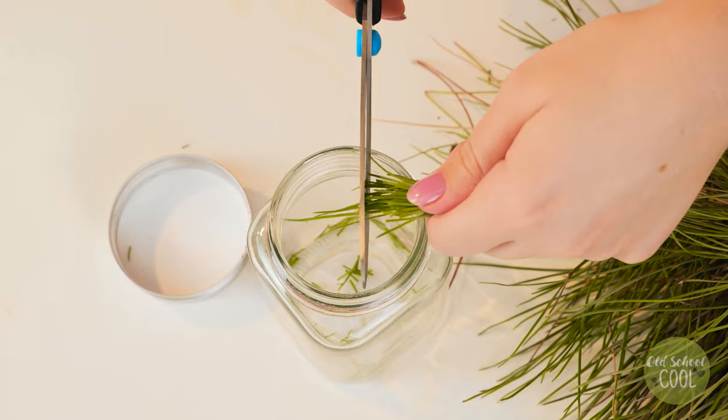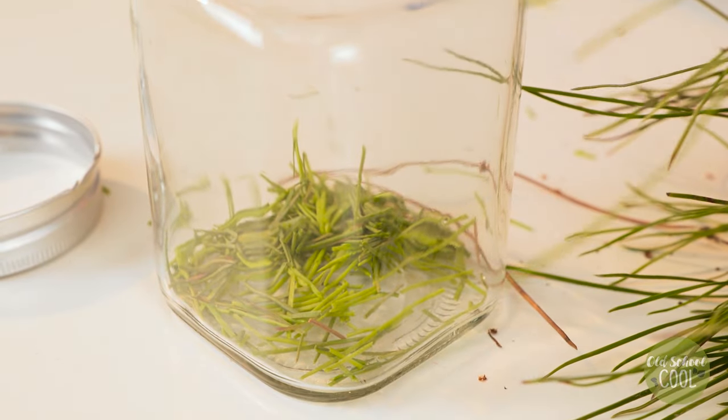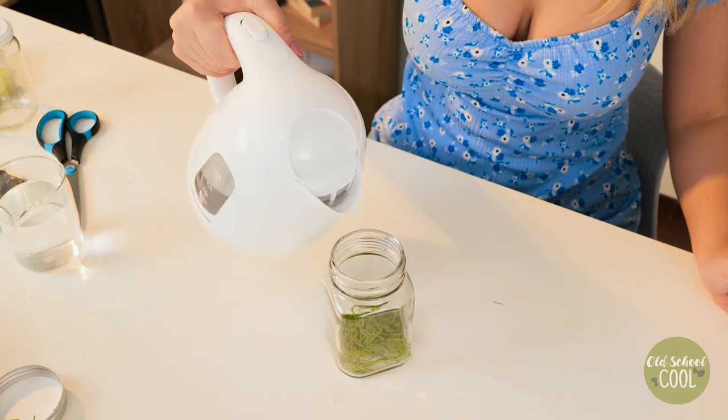Pine needles are nature's antibacterial for plants. They are a great source of nitrogen, which drives plants' growth and yield.